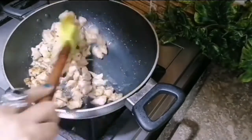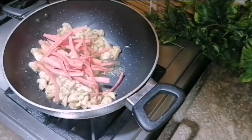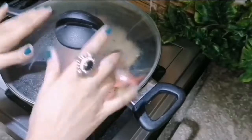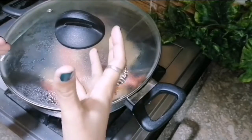Add 1 tablespoon of chili flakes and cook for 1 minute. Put in the gajar (carrots) and cook for about 3 seconds. Cover it and cook on low flame for about 10 minutes. We will cook it until it becomes soft.